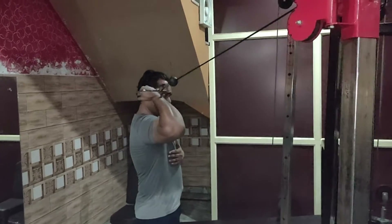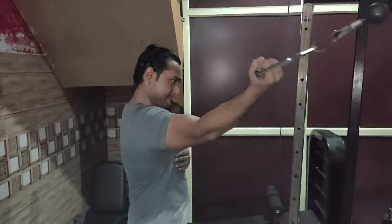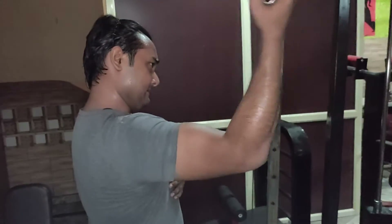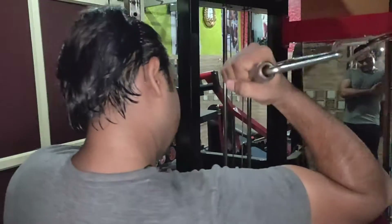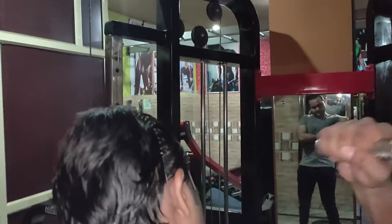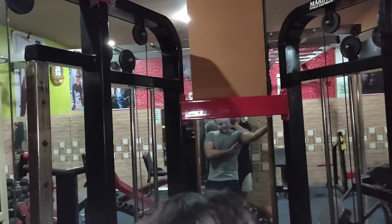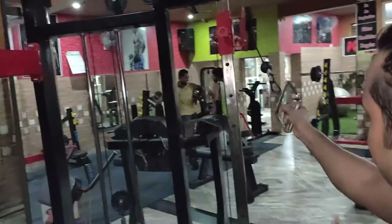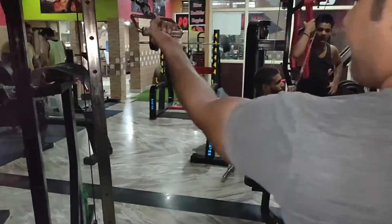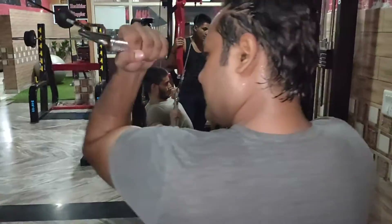This is the high angle cable curl — a concentration exercise for bicep muscles. You don't need to use heavy weight. People normally put heavy weight and end up swinging the body, which doesn't mean anything. Keep light weight and squeeze it properly with good mind-muscle connection and contraction.